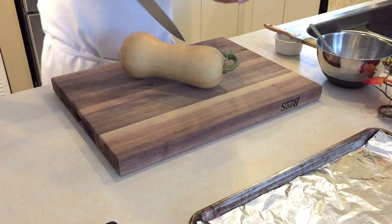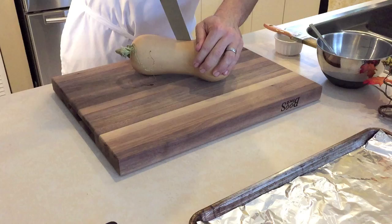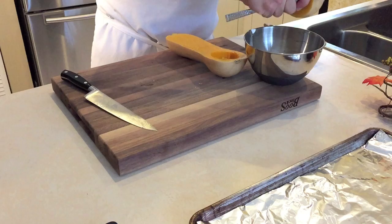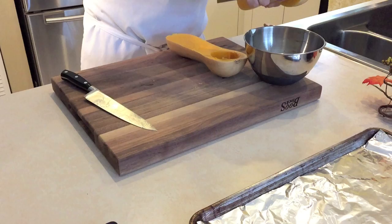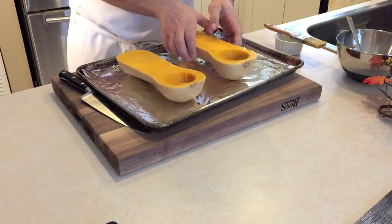First off, with a sharp knife and a firm grip, carefully slice the butternut squash from top to bottom. Then we're going to scrape all the seeds on the inside with a spoon. Now let's place the butternut squash on a sheet pan lined with foil for easy cleanup. Brush the butternut squash with some melted butter.